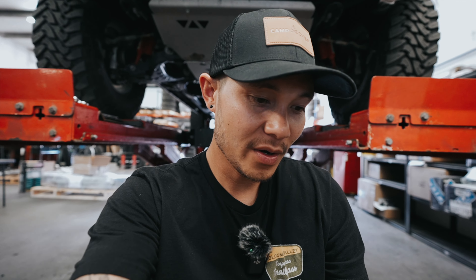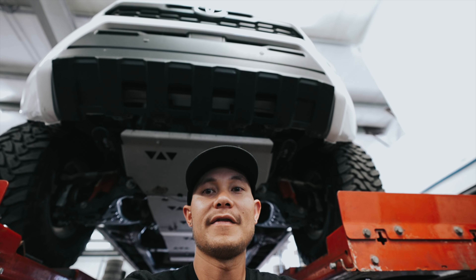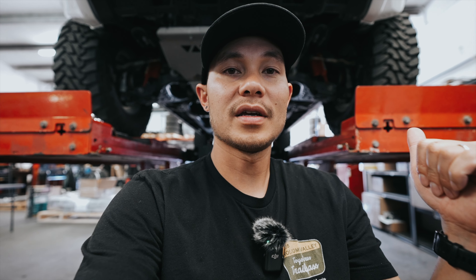Welcome to the channel. Today we have a new contestant in the armor world. Right behind me we have our white 2024 Toyota Tacoma, and underneath this vehicle we have a bunch of new armor on it. I'm going to show you guys all the new armor from this new company, and we've already tested it out so we have verified that they do what they're supposed to do.